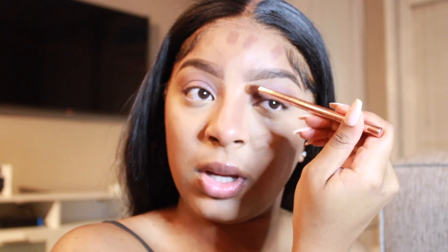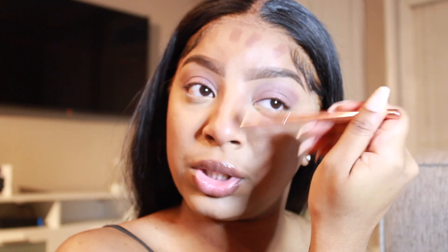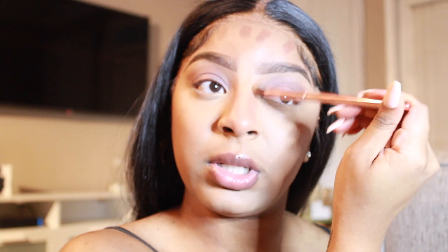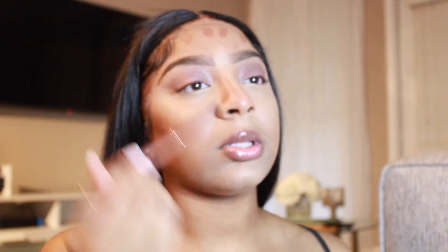And you're just going to keep blending out that harsh look — you don't really want it to look too harsh. I'm going to take the excess product and rub it on the tip of my nose and the top. I haven't really found a brush yet that is good for this contour, but as long as my nose looks snatched, honey.